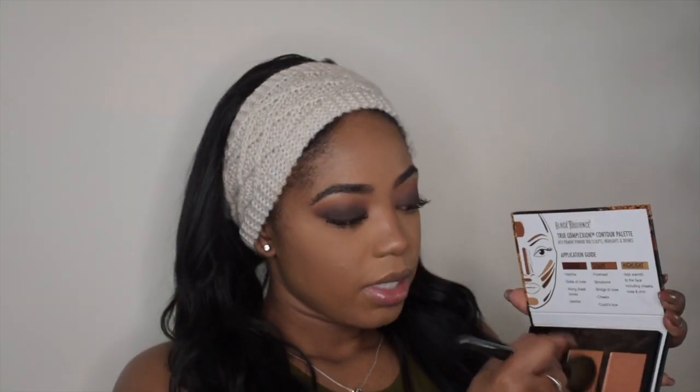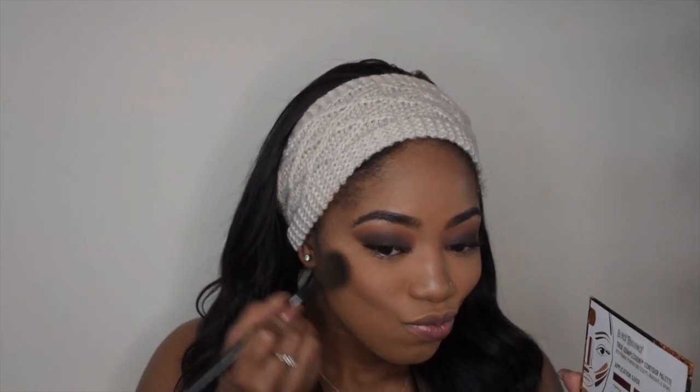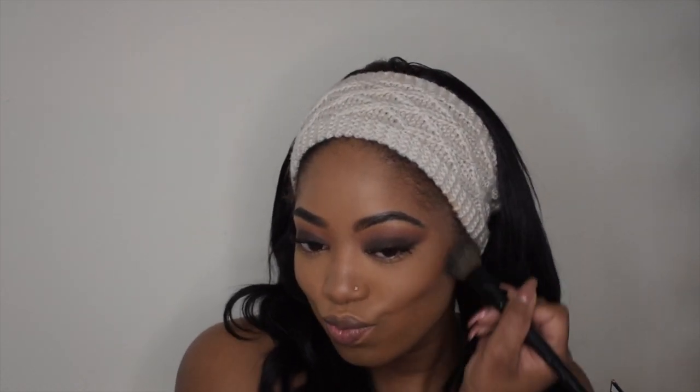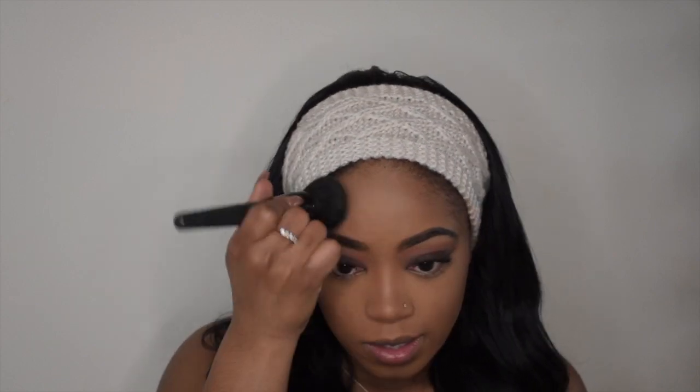I'm taking the Black Radiance Contour Kit in medium to dark. First I'm taking the shade in the middle just to warm up the face. This is so pigmented — I keep forgetting to go in lightly with this. I think that's all I'm going to do; I'm not going to go in with the contour shade. Now I'm going in with my Sephora powder and my ELF blush brush to set everything, give some color back, and set — especially under my eyes since I baked. I'm putting that powder under my eyes so I don't get flashback.